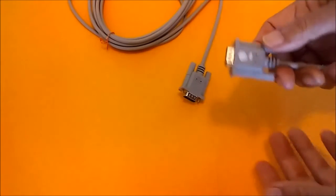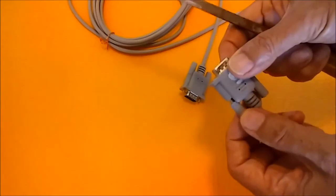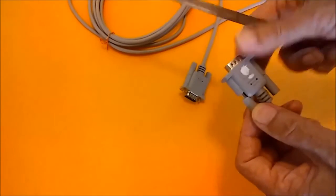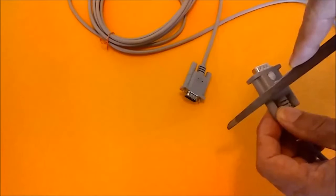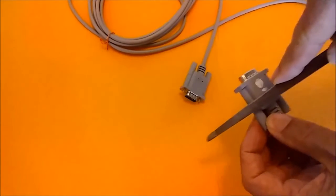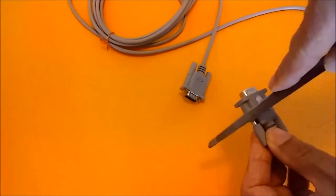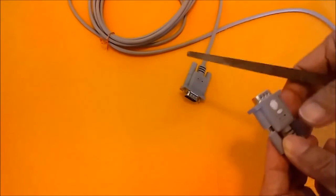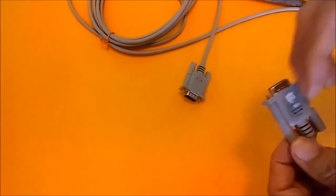Some are longer, but sometimes you get these generic ones like I bought here. Pull this apart, take a file, and file back the plastic. Keep turning the piece and keep filing it until the screw will come out further.